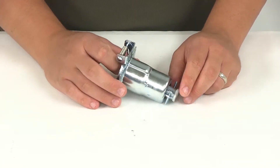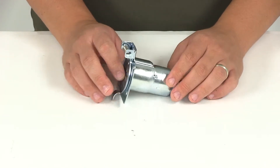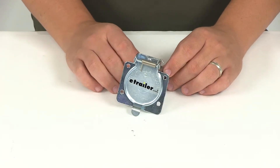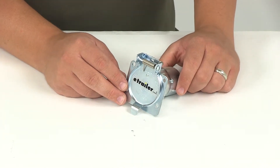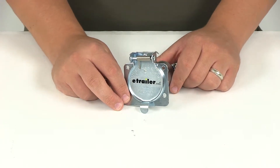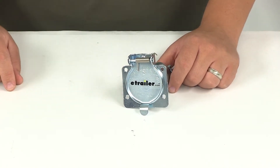When it comes to the wiring, it is going to be color-coded to RVI standards. To go over those color codes and the recommended gauge wires: the white is going to be your ground wire — we recommend 10-gauge. Blue is for electric brakes — we recommend 12-gauge.